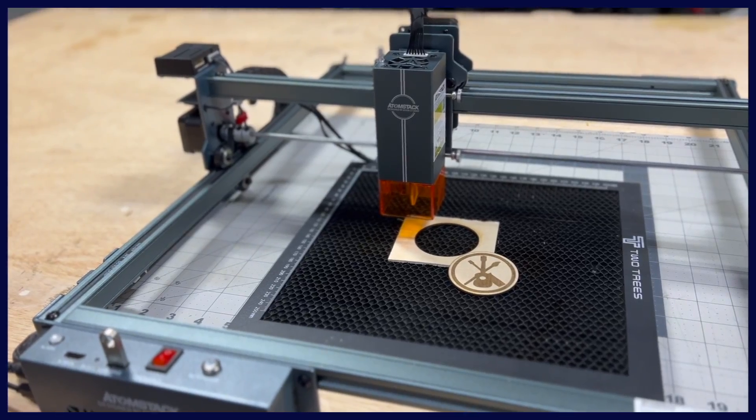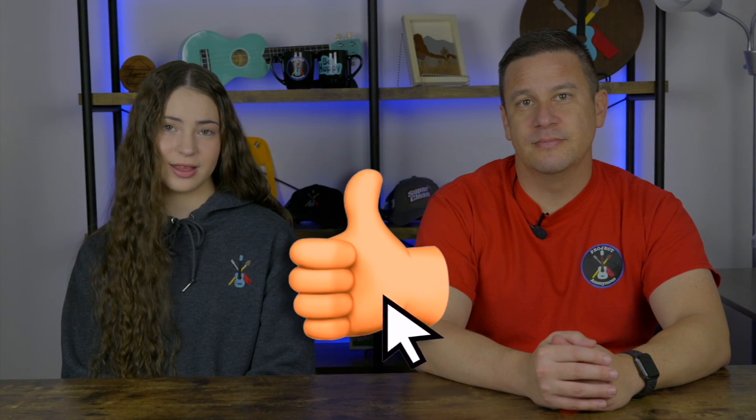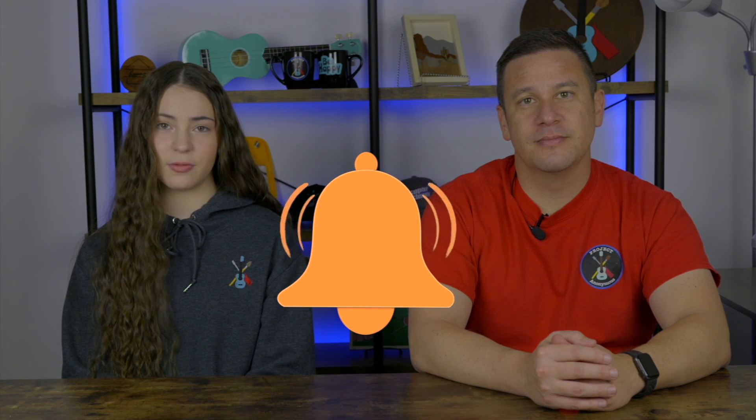If you're interested in the laser or air assist we used today, they will be linked in the description if you want to check them out. Thanks so much for watching. I hope you enjoyed this video — please like if you liked it, subscribe if you enjoy our content, and turn on those notifications so you get reminded every single time we post a video. Stay crafty and be happy. Bye.